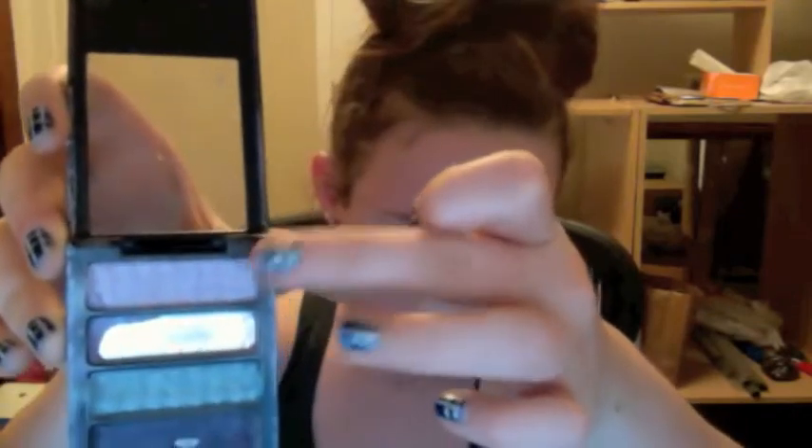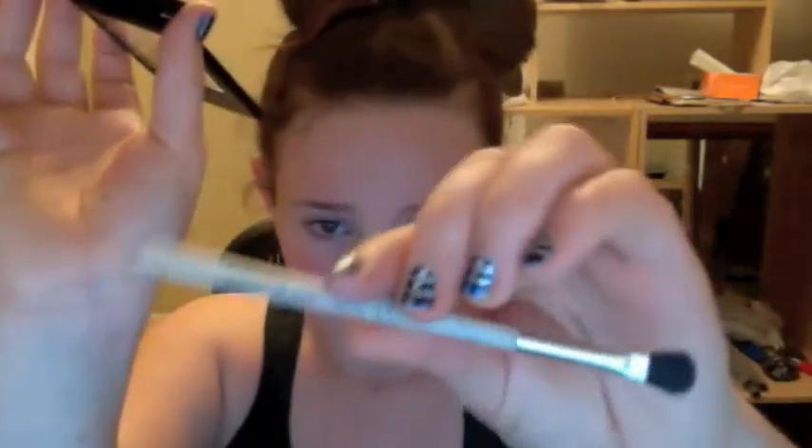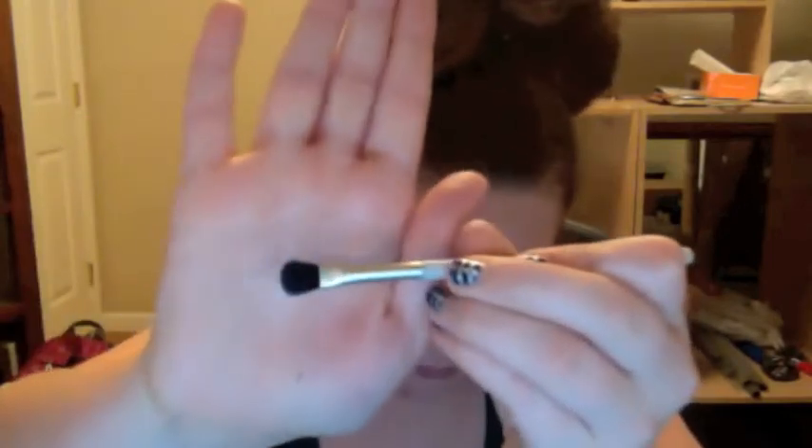Next I'm going to take my Revlon four-color quad and take that light purple color. With my Mary Kay brush — I forget what it's called, it's like eye defining or something — I'm going to apply it to the inner corners of my eyes about halfway to the end.